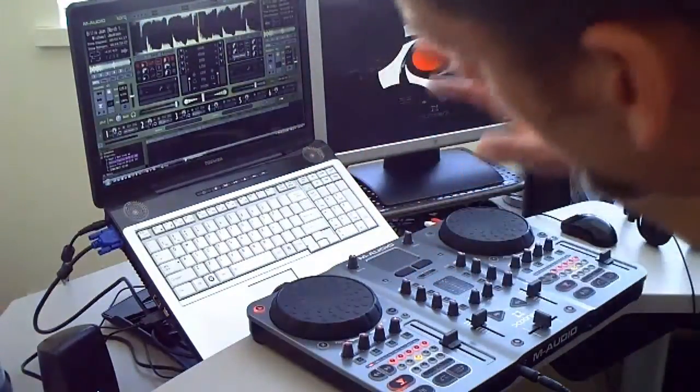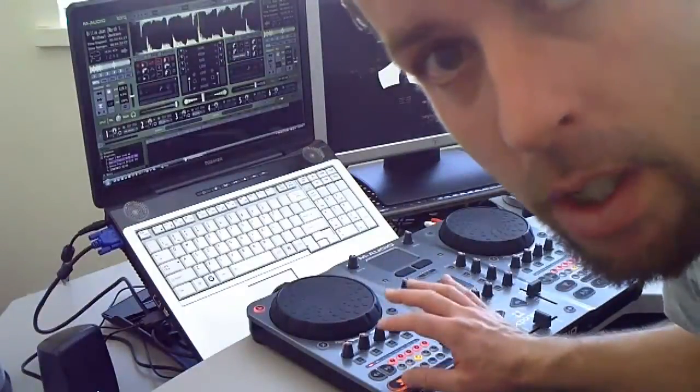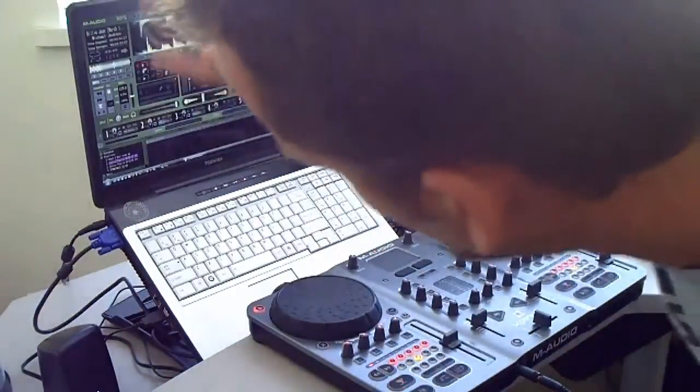Freedom Flynn here. What I'm going to do is show you my setup for the Michael Jackson Billie Jean mix that I did. I'm using my M-Audio Exponent and Torque, the software that comes with the Exponent.